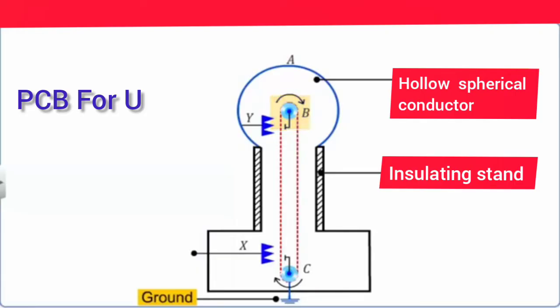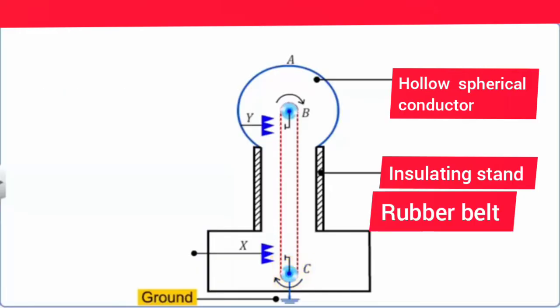Another pulley C is at the bottom. A belt made up of insulating silk, leather, or rubber runs over both pulleys. Pulley C is driven continuously by an electric motor at the base, causing the conveyor belt to rotate over pulleys V and C. There are two combs with metallic conductors.